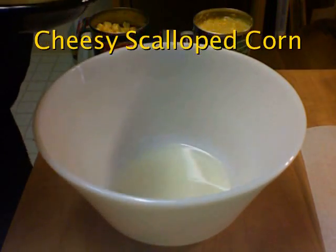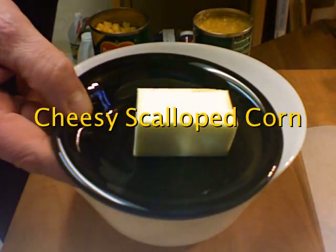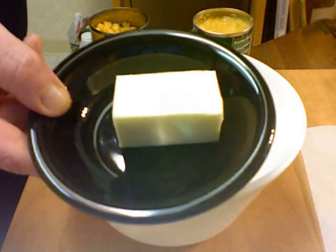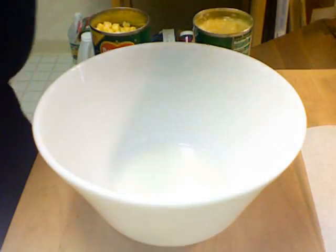We're going to make some corn today, a corn dish that you bake. Here is a half a stick of butter, two ounces. I'm going to throw this in the microwave to melt it.